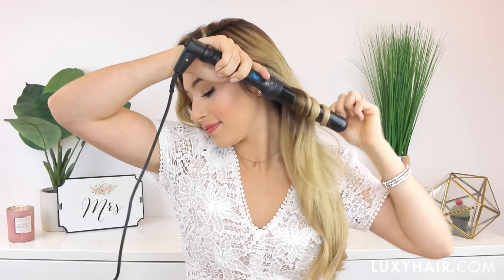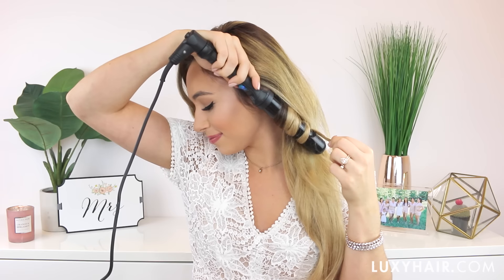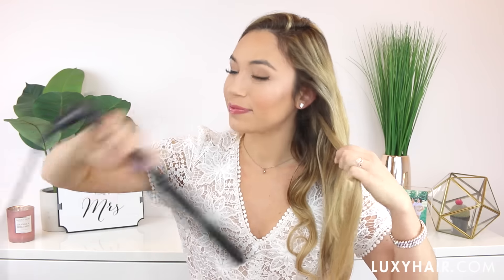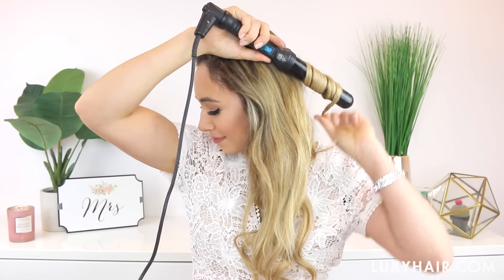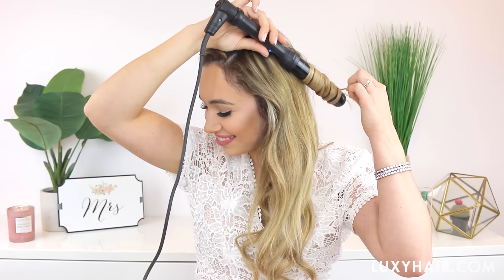I'm going to begin this first look with a one and a quarter inch wand, curling forward — towards my face on the side that my hair is parted on. I include about half an inch of hair in every curl and hold it in my hand while it's cooling for about five or ten seconds. I really recommend this — it makes the curls so much fluffier and bouncy. I also make sure that I always have some of my natural hair and some of the extensions in every curl.